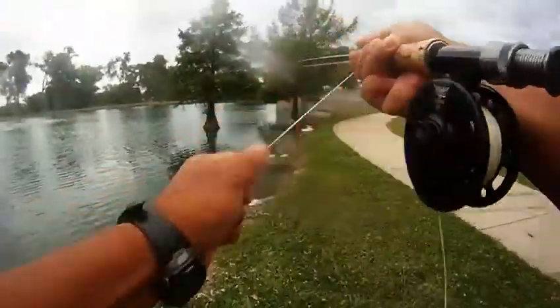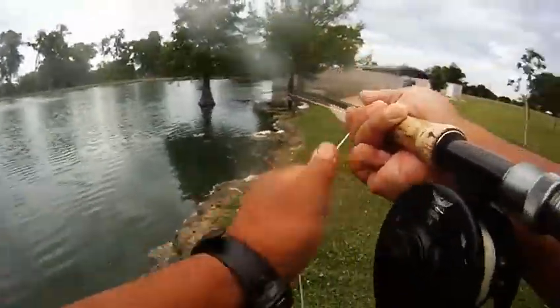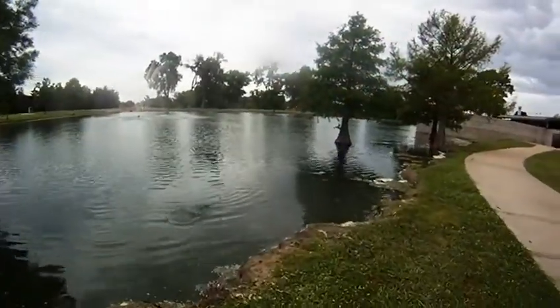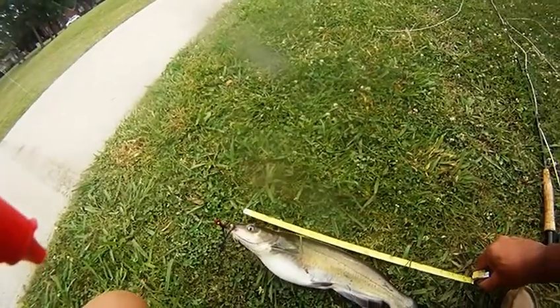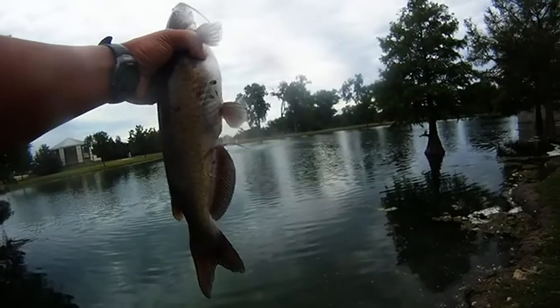So we've got a bass, a catfish, a small guy, and then we've got this guy. This one took the damselfly fairly quickly after we had cast it. Put up a good fight — really fun to play with a five-weight rod. A quick measure got this one to come in at about 17 inches. Not bad.